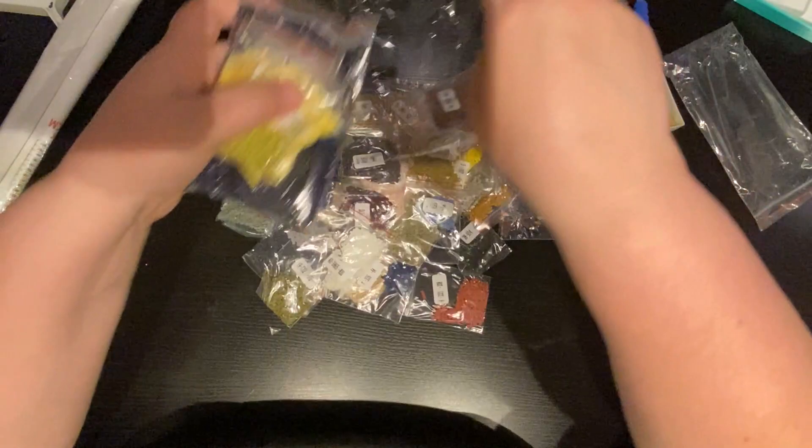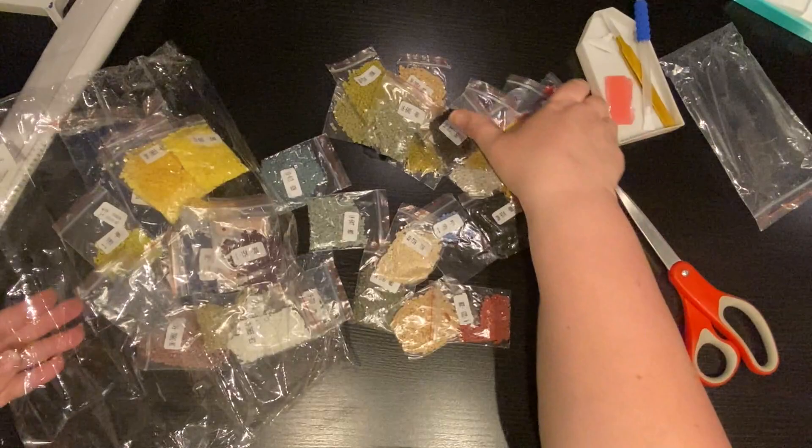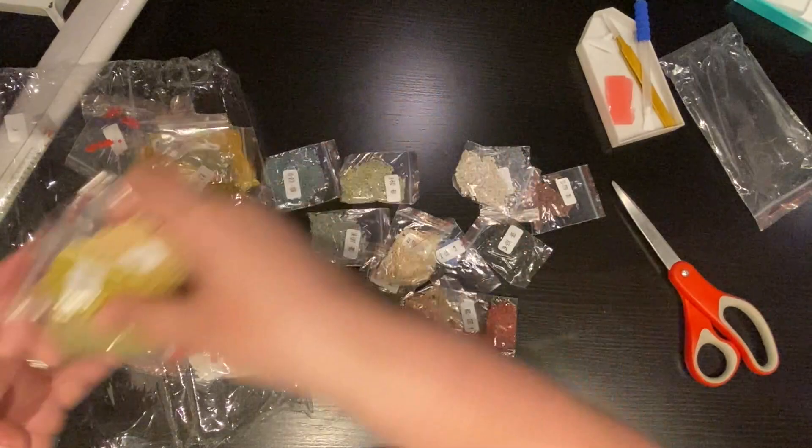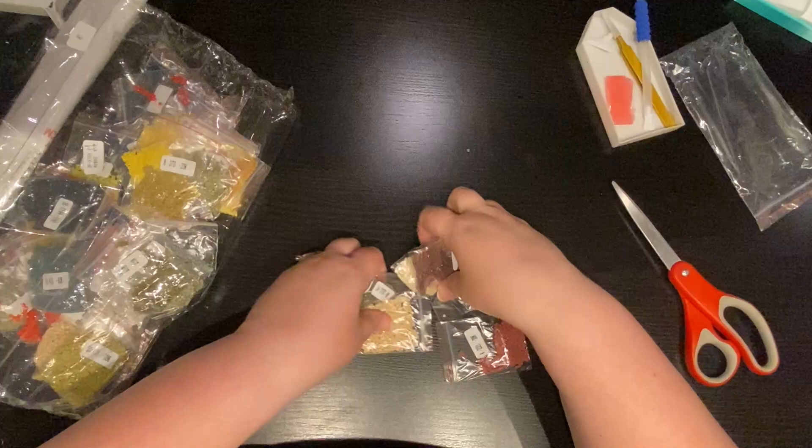So can you guys guess what subject I picked? It's not an elephant, it's not a flower. For those of you who are new to my channel, I do inventory off-site so that you guys don't have to sit through that. And then I put a clip in letting you know if something went wrong. So if you don't see a clip at the end, then it's a thumbs up that I received all the correct colors.